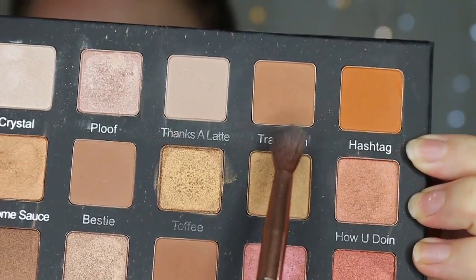Taking the Violet Bloss Holy Grail palette and a nice fluffy brush, we're going to get the shade Thanks A Latte and just pop that all over the lid to set that concealer down. You can still see my veins just a little bit — that's because I didn't put enough on. Then we're going in with that same brush in the shade Transition and popping that in the crease, blending it all out.